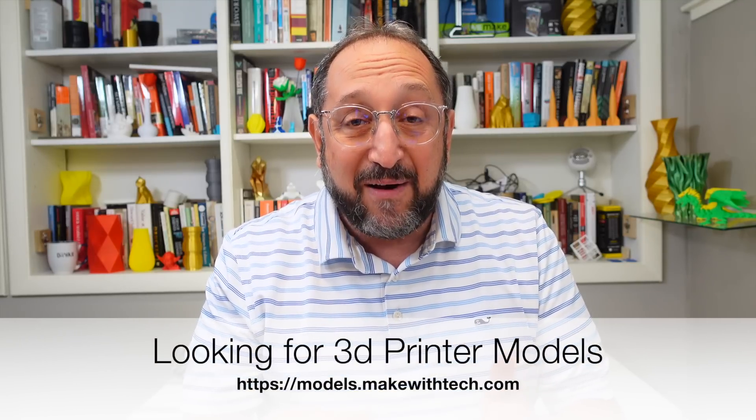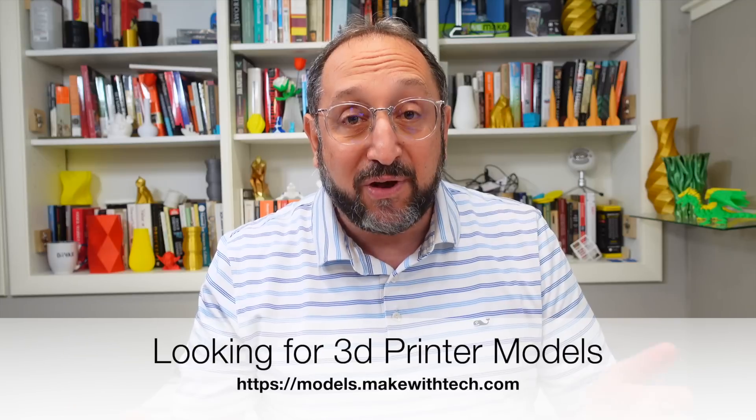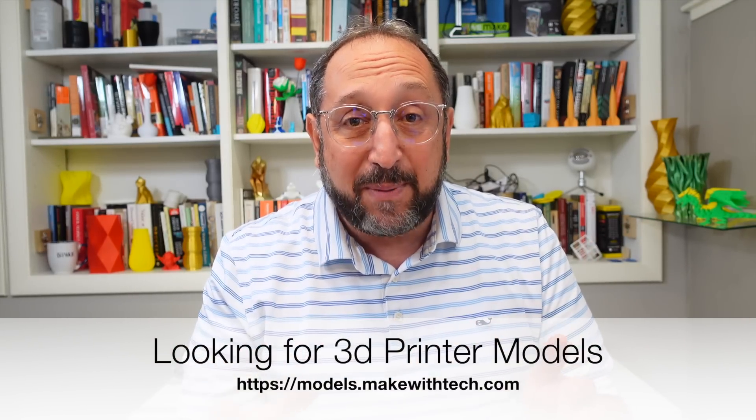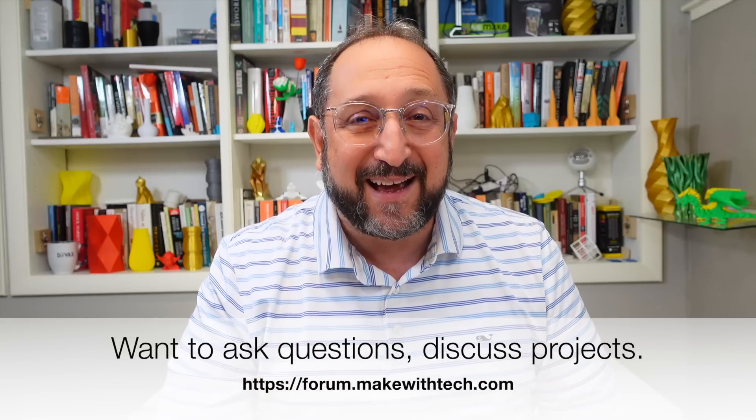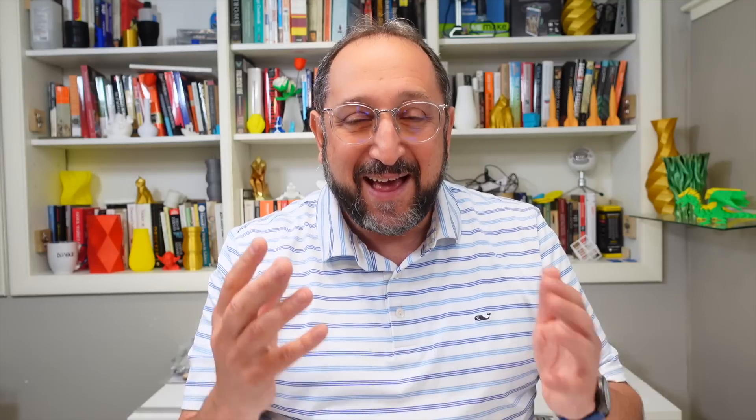Before we get into the meat of this video, I want to remind you that as a YouTube channel, we live based on your views. So if you like what you see today, please subscribe and click on the bell. Most importantly, recommend this channel to everyone you know. Make With Tech is also a directory of 3D printing models at models.makewithtech.com, and a discussion forum at forum.makewithtech.com. Welcome if you're new, and thanks for watching if you've been here for years.